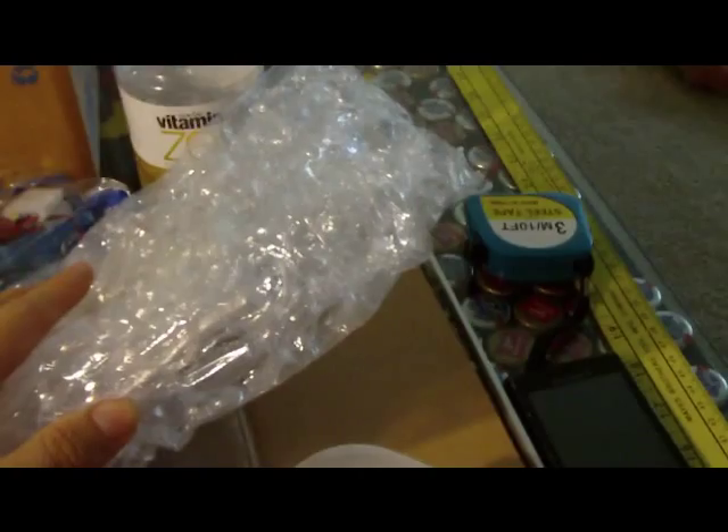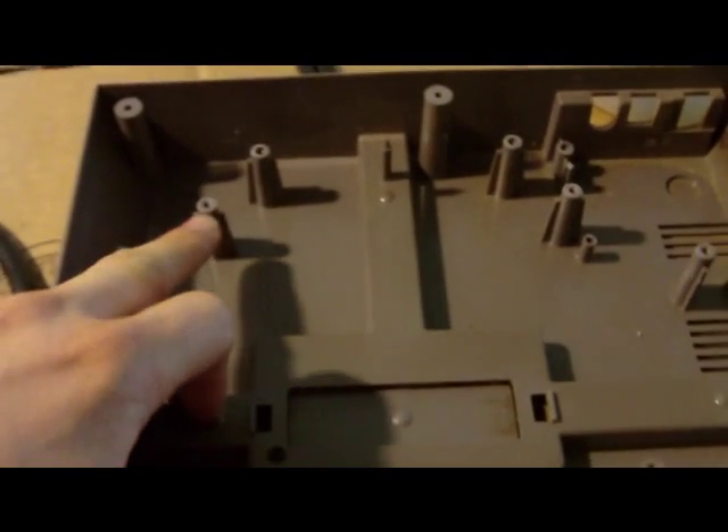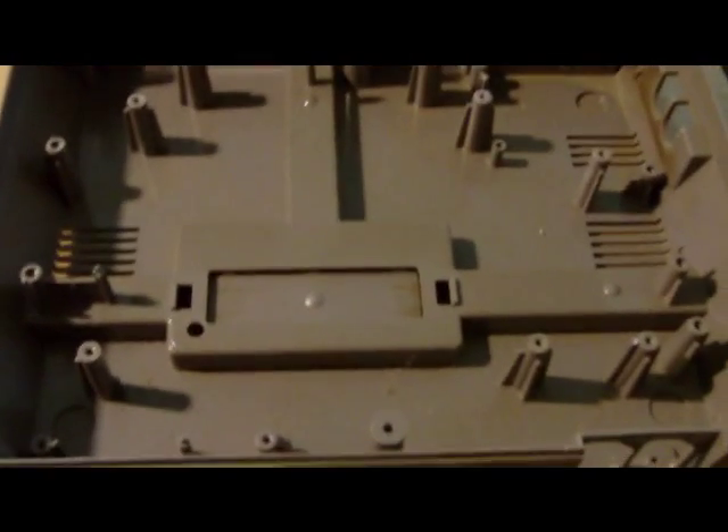And the hard drive right there, and this is the slot-loading slim DVD drive — I'll put those in later. So right now I'm going to cut off a lot of these screw posts, cut those off, and lay out where I'm going to put the fan in the bottom, and start cutting stuff with the Dremel.